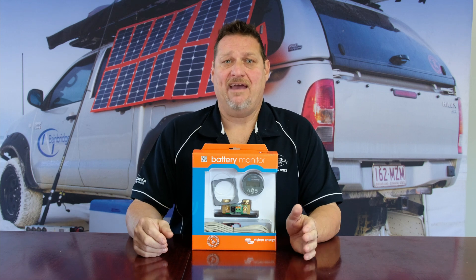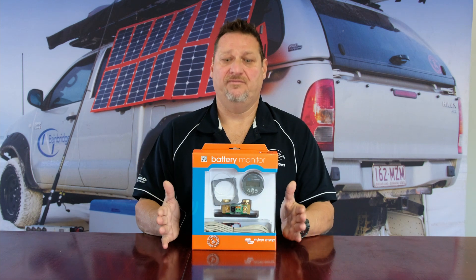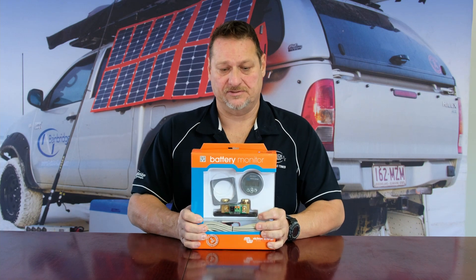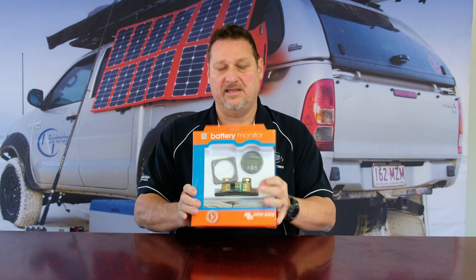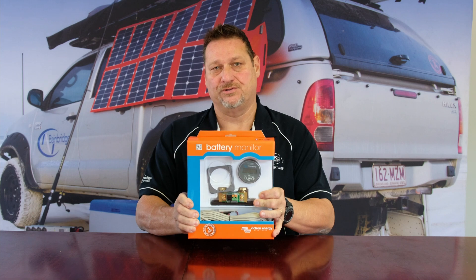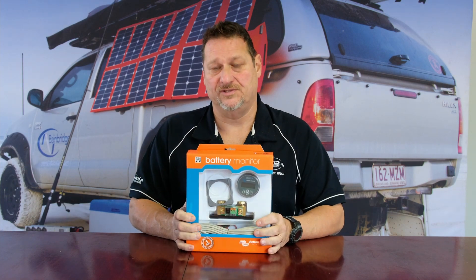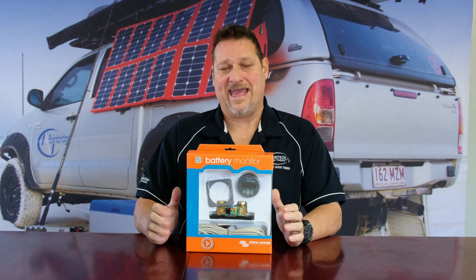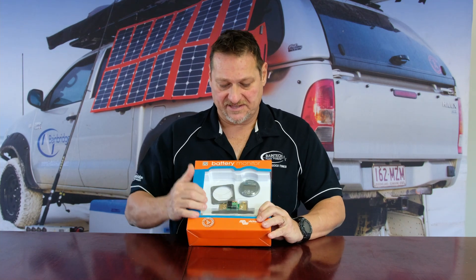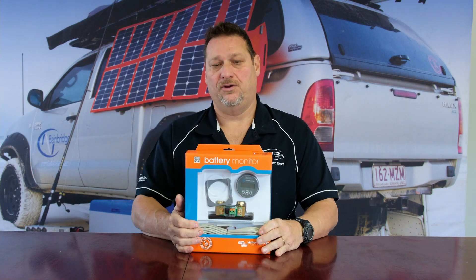It's great to have those options, but you really need the information from those devices to work out where you are in your power supply system. A simple little thing like this Victron monitoring system here — this is a BMV 712 — is capable of monitoring two batteries or two different battery banks, and it also has Bluetooth. It has a physical monitor and also a shunt.